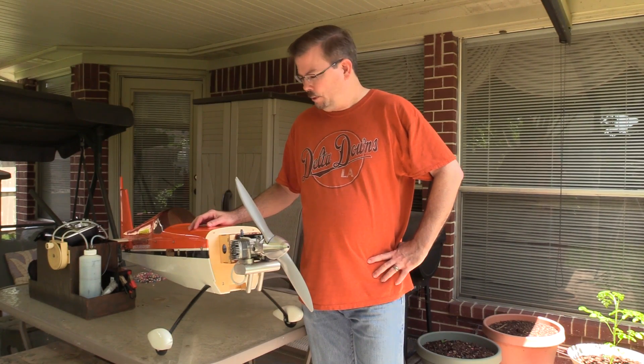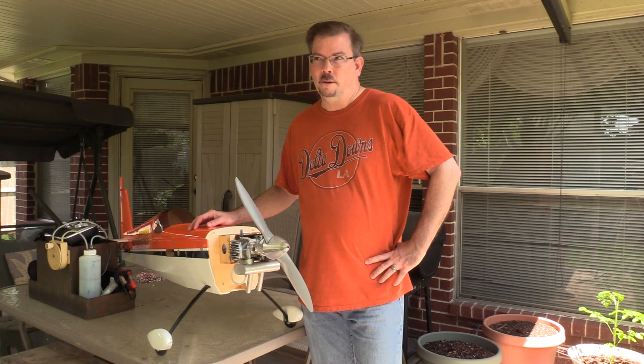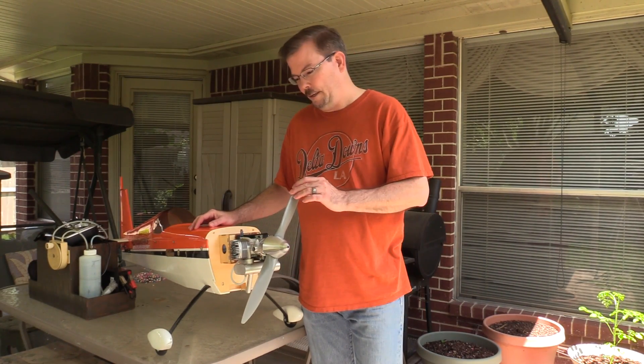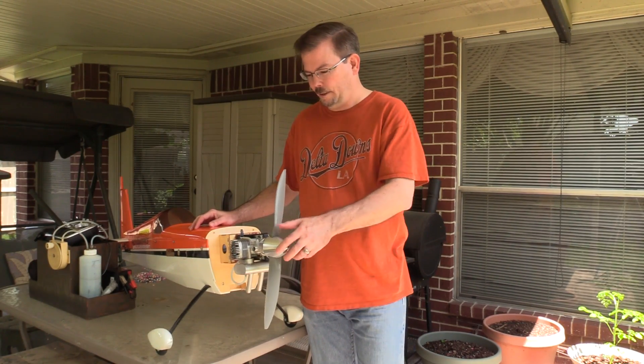This is my Arrowworks 30cc Edge 540, which I put together back around December of 2013 — a little over three years ago. When I put it together I decided to put an OS-160 on it. It seemed to be the most affordable engine, the lightest weight, and the most power of all the options, so I thought it would be a good choice.